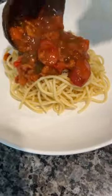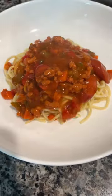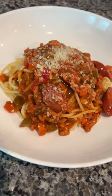Cook your spaghetti al dente and then just add the sauce right on top with a sprinkle of parmesan cheese. That's it — so easy and so yummy! Wow, smells so good.